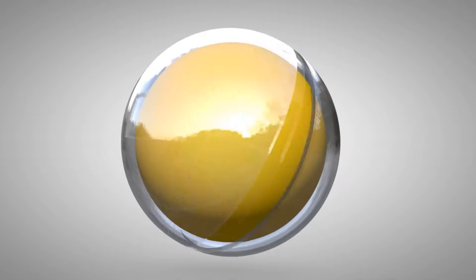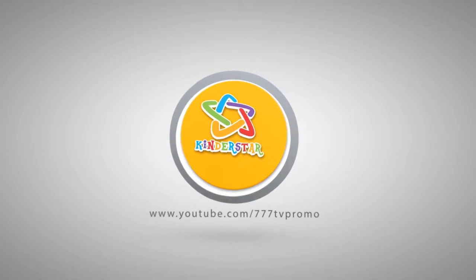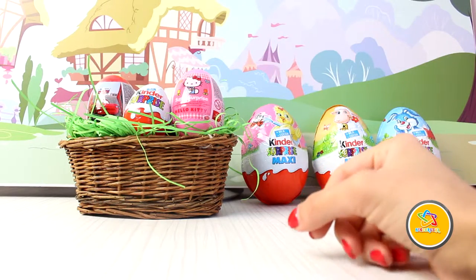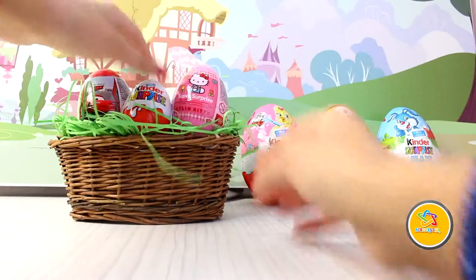All you have to do is take a cup of flour, add it to the mix. Now just take a little something sweet, not sour, a bit of salt, just a pinch. Hello friends, welcome to my channel Kinderstar. Today I present my eggs.